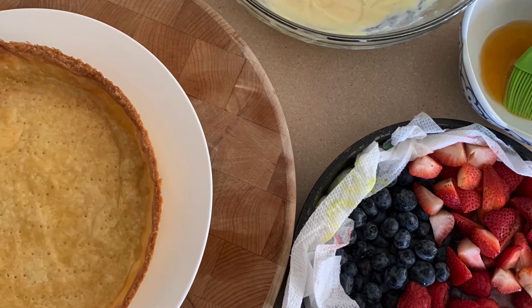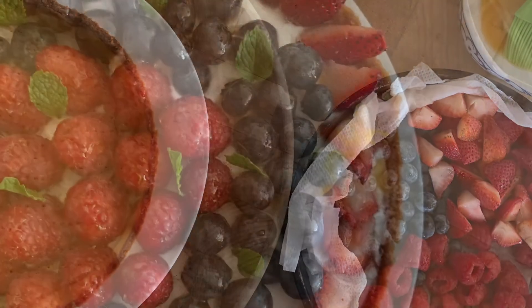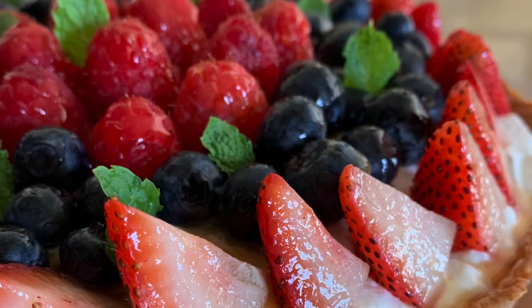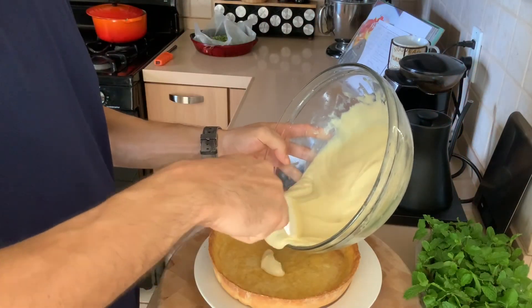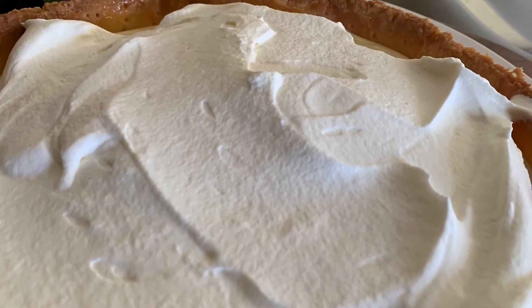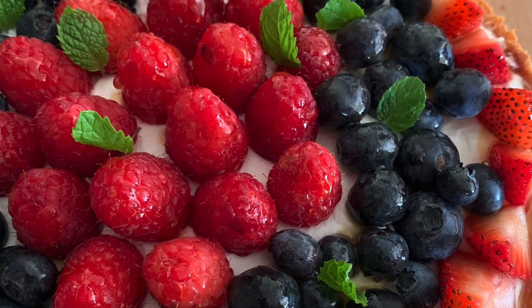That's how you make the tart shell. If you didn't want to do the apricot glaze, you could also use white chocolate — a lot of patisseries do that. These are just additional buffers to keep your tart shell from getting soggy, or you could skip both and serve it right away. You can fill this tart shell with any filling — I'm doing the classic vanilla pastry cream for our French berry tart, but the sky's the limit. I hope you enjoyed this video on pastry basics — until next time, keep on cooking!